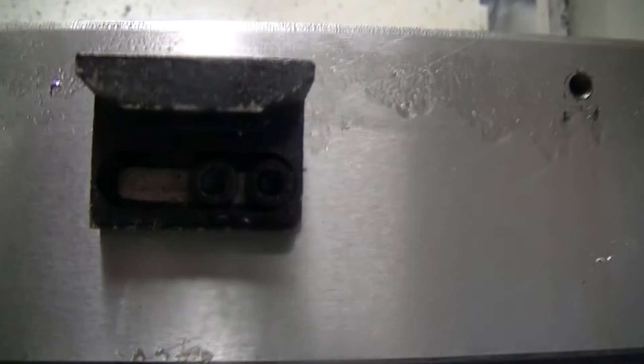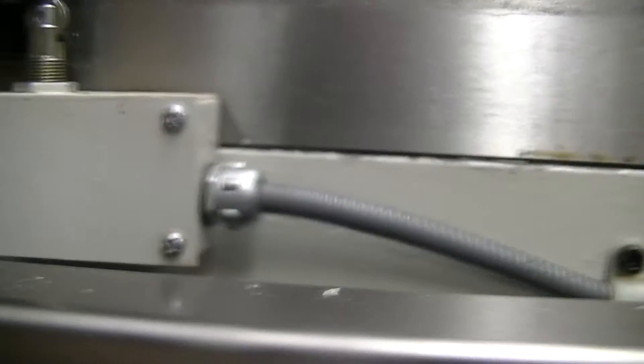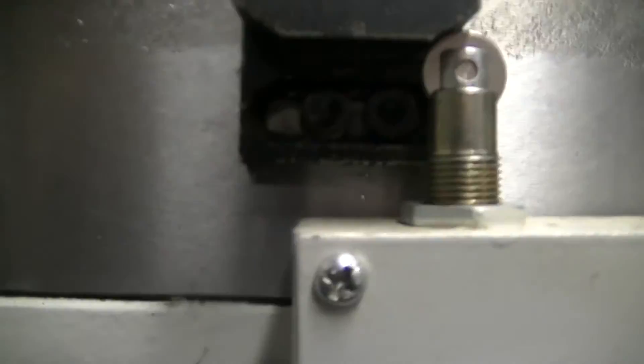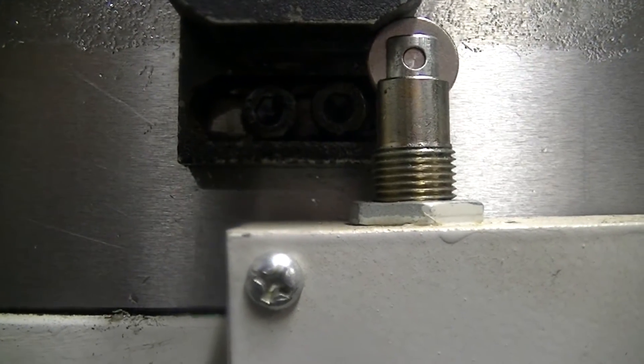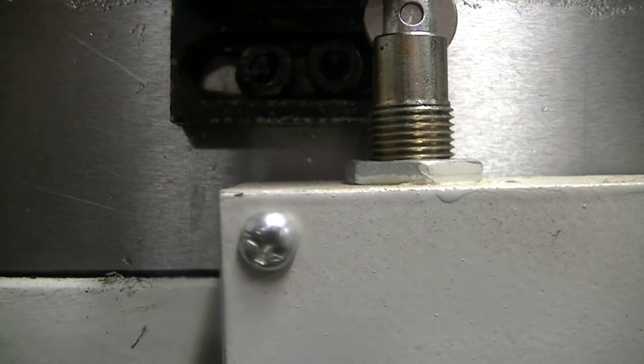You can see there's two screws holding it down. That one I just left all the way out like it is. This one I adjusted — you can see I moved it out a little bit, just enough. It was like a quarter inch I think.